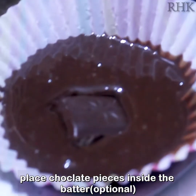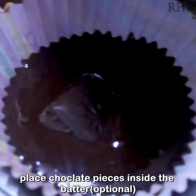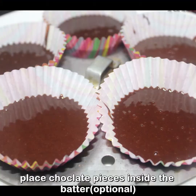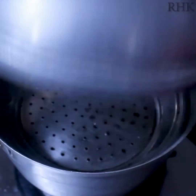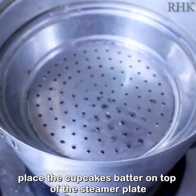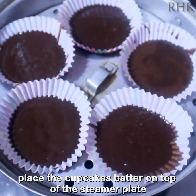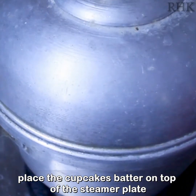Insert the chocolate and fill the batter. Preheat it for 20 minutes. Open the idli path and use a stand on the plate. Set it to medium flame for 20 minutes.